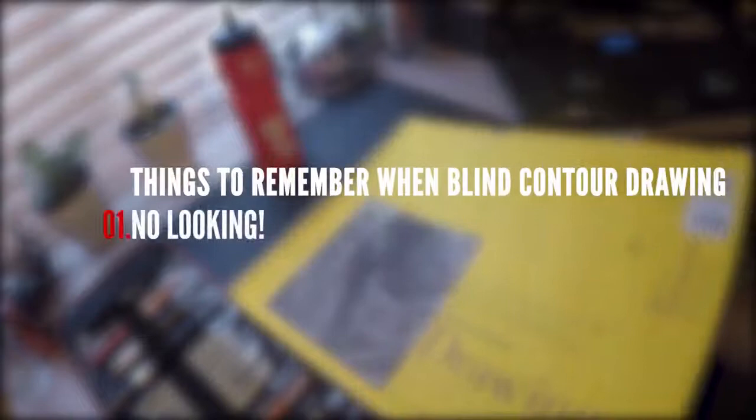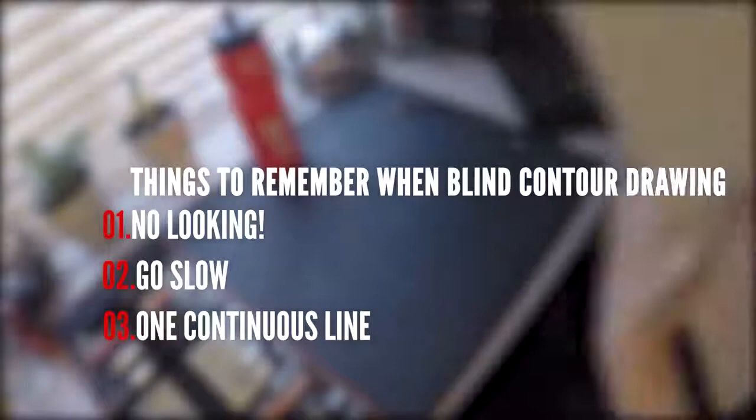Remember, no looking — this is how we train our eye and hand to work together. Take your time and go slow. The slower you can do this drawing the better. Keep one line flowing through the drawing.